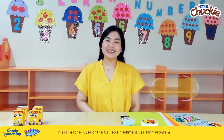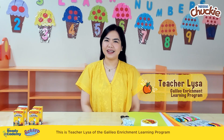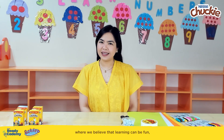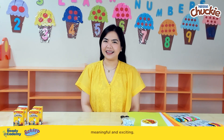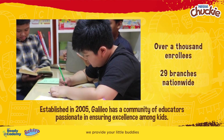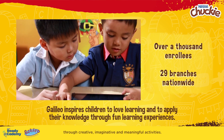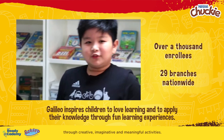Hi, Mommies! This is Teacher Liza of the Galileo Enrichment Learning Program, where we believe that learning can be fun, meaningful, and exciting. Here at Galileo, we provide your little buddies with learning experiences about the world through creative, imaginative, and meaningful activities.